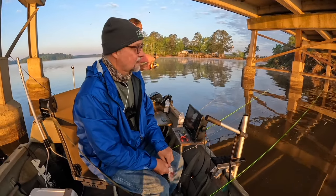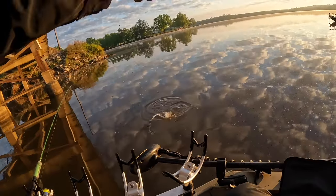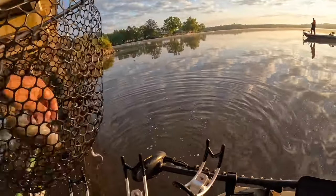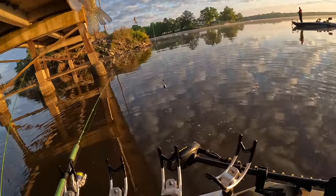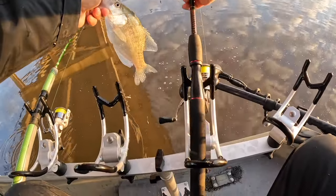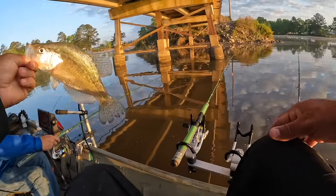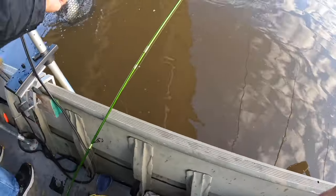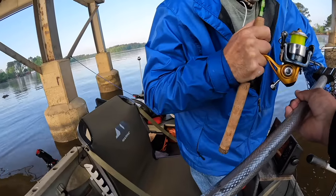Here we go — get him under there, got him! Net please, that's a keeper. All right, there we go guys — that's not a monster but he'll eat. Look at that — one, two, three — that's six fish already! Beautiful. Man, he slammed it.